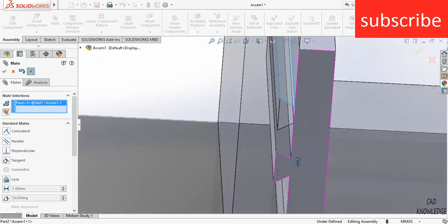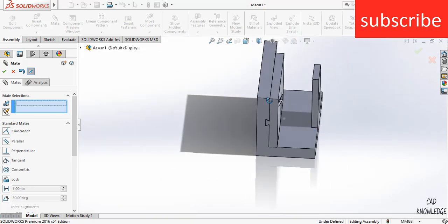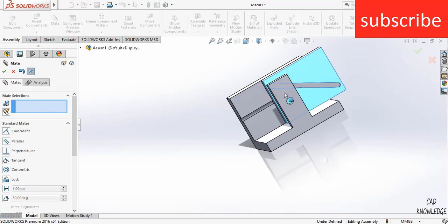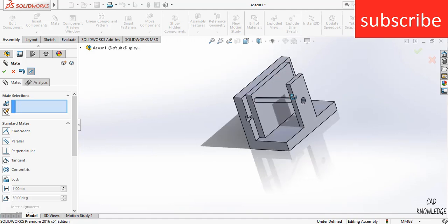Select this face and this face. Now we have the part. We need something to rotate in order to move it linearly — we are going to make the crank for this.